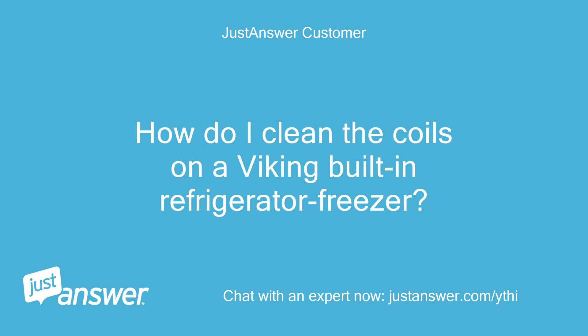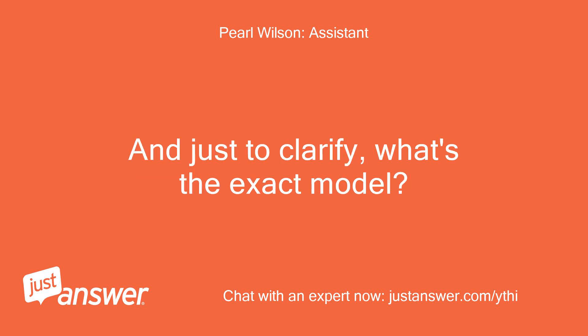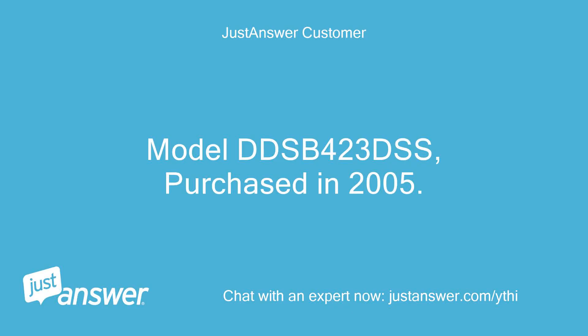How do I clean the coils on a Viking built-in refrigerator freezer? Can you guesstimate how old your Viking is, and what's the exact model? Model DDSB423DSS, purchased in 2005.